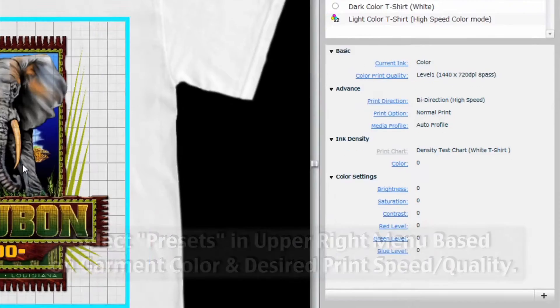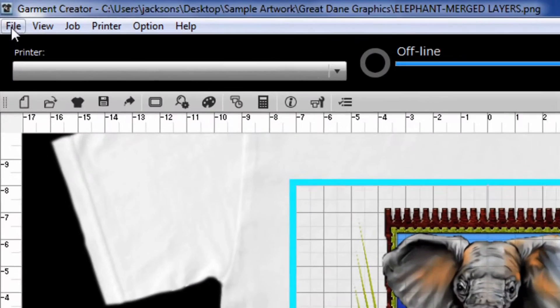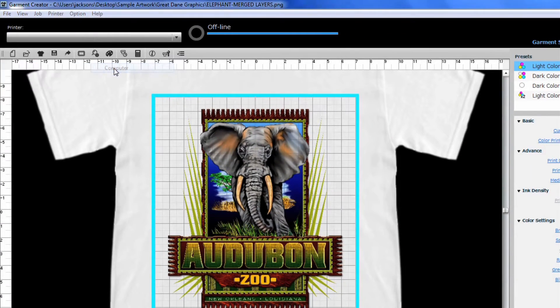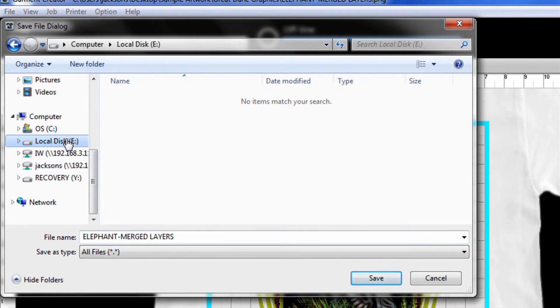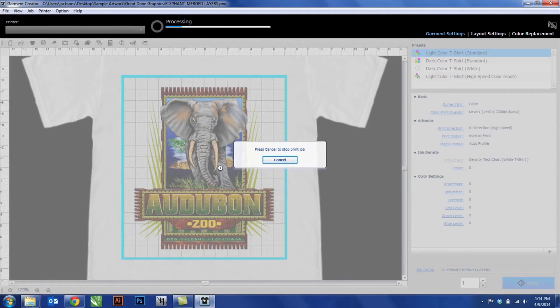When you are satisfied, you can hit print to print directly to the printer if it is connected via USB cable or Ethernet. Or if you are printing to a USB file, go to file, export file, and choose the computer option. Select the flash drive or local destination you will be printing to and click save. The file will rip and then print and save to the flash drive.